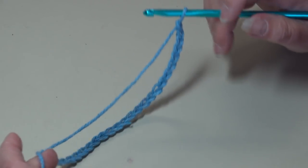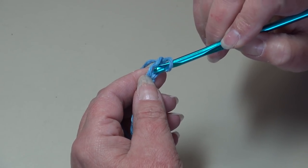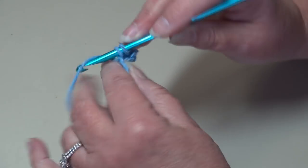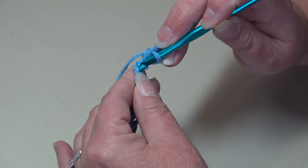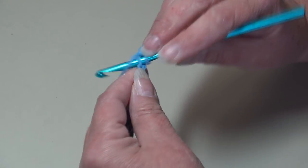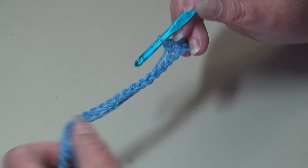I have my chain 28 made and now we're going to start row one. Row one is very simple — we're going to skip the first chain, insert into the second chain from hook, and work a single crochet. Insert into the next chain, work a single crochet. Continue and work one single crochet in each chain across.